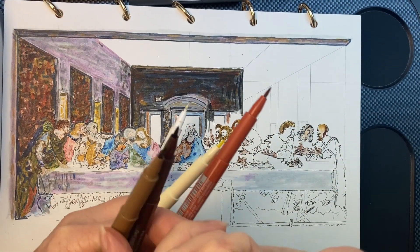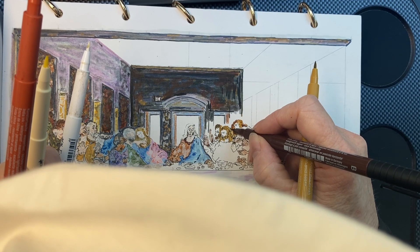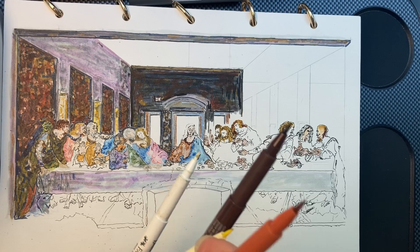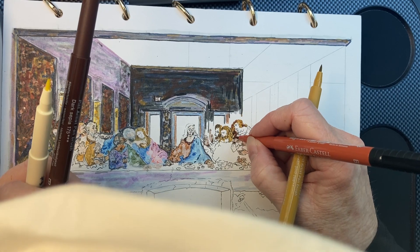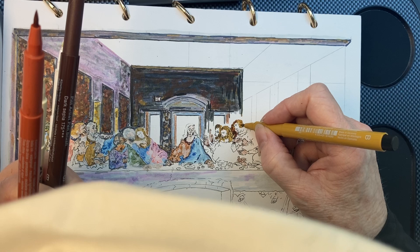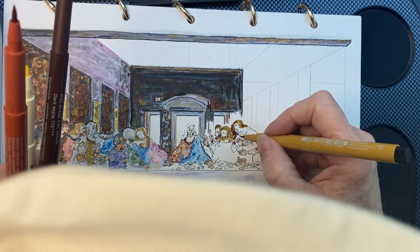I want to add a little bit of color here. Now, what's happening here — in the pictures, you have to see where the hair ends and where the skin starts.